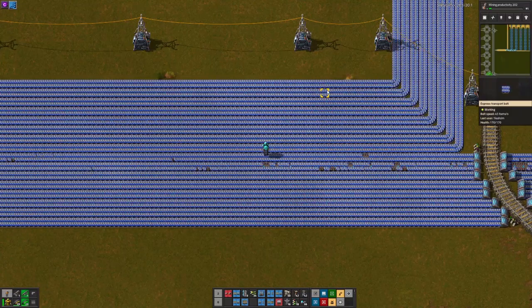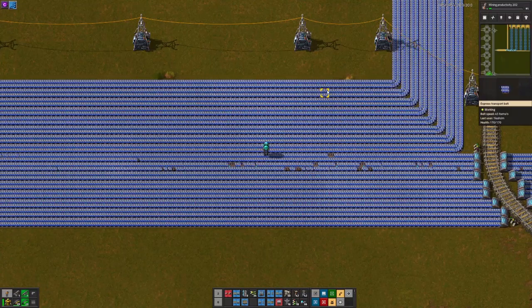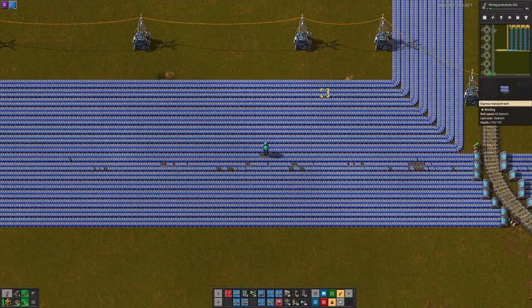I'm tired of seeing on Reddit eight-wagon trains unloading at four belts per train, unloading at eight stations, doing 16 belts over 32 belts over eight stations. Like, you could do that and have the length of your trains in just two stations. I'm just tired of it — that sounds weird!